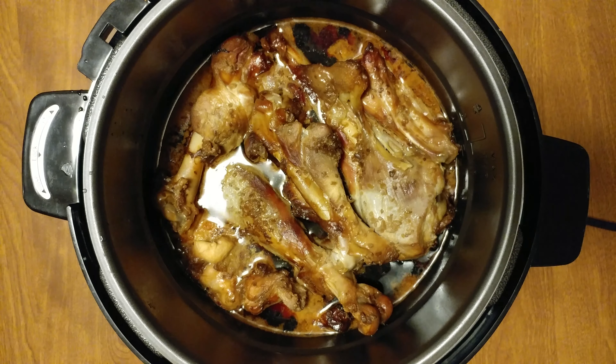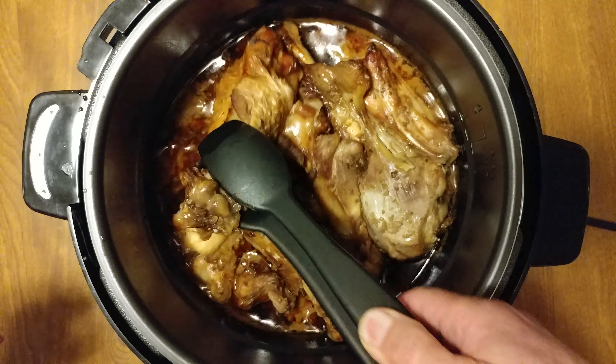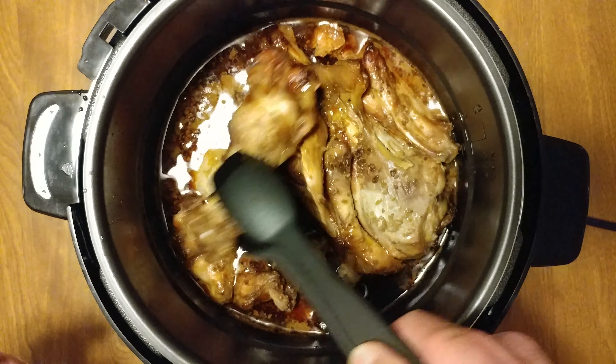This is the first time I've ever pressure cooked dark meat. Does it fall off the bone? Yep.